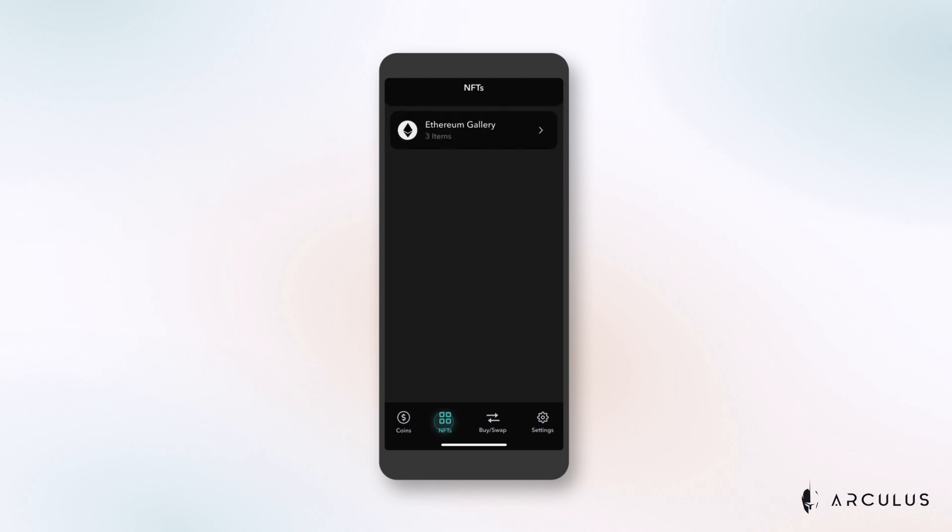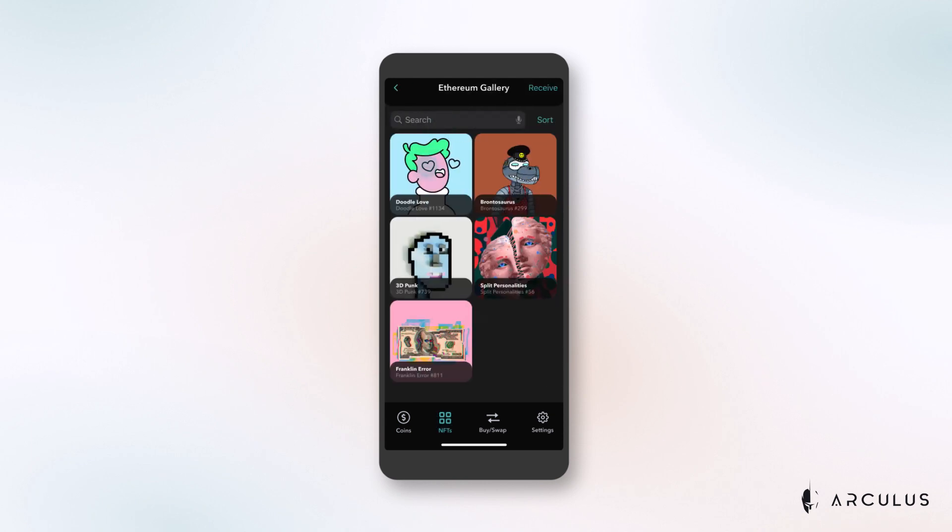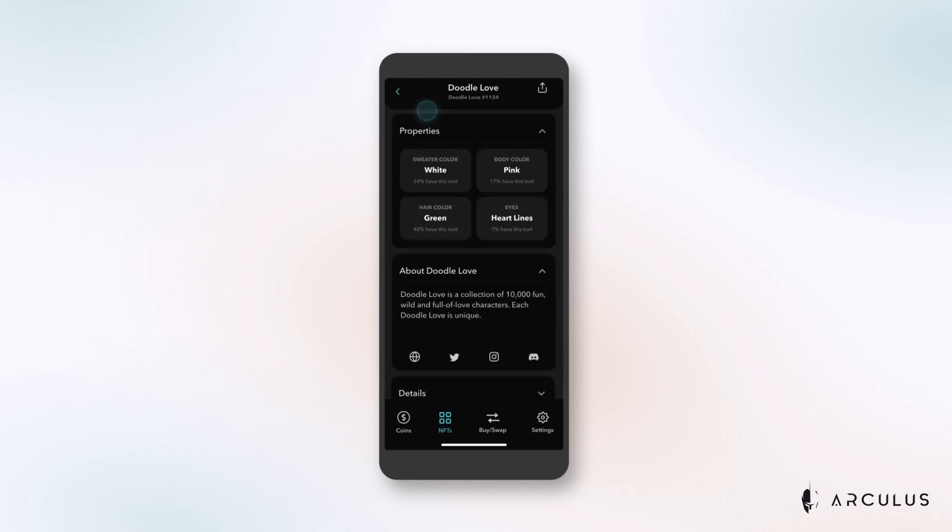Do you want to learn more about any of your NFTs? Just go to your gallery and tap on any NFT to expand the view and see information about it, like when it was minted, properties, when it was last sold, and other details. It's really that easy.